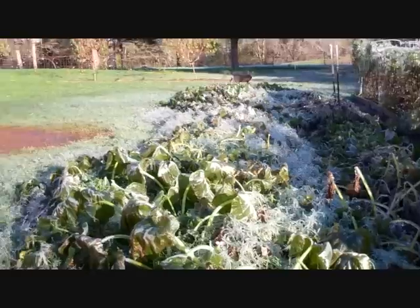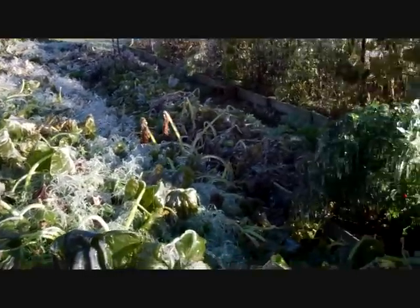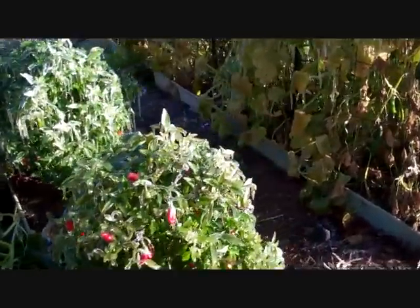I think I'm going to cut the sprinklers off because things are starting to melt. Let me just turn this off.